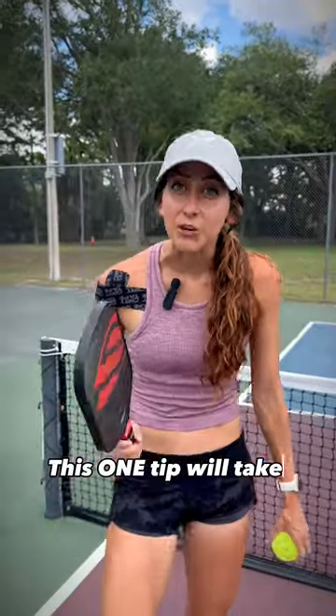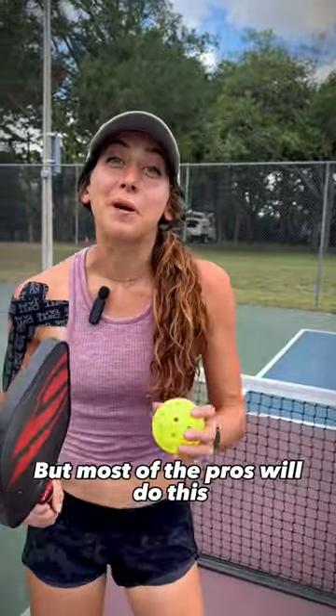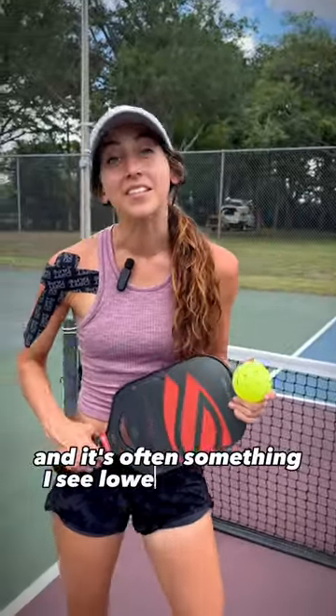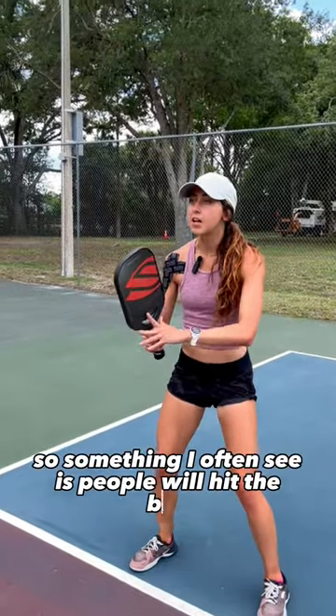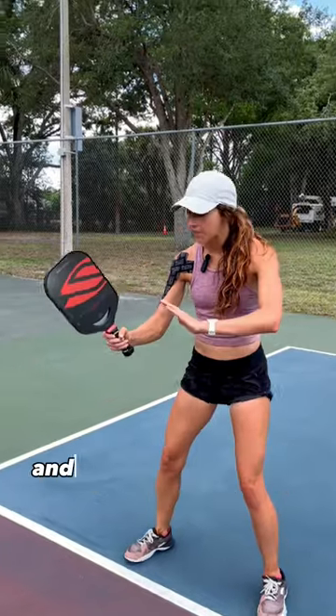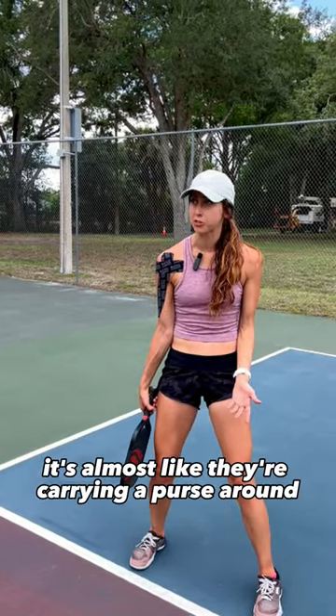This one tip will take you from 3-0 to pro. Just kidding. But most of the pros will do this, and it's often something I see lower players not doing. Something I often see is people will hit the ball and then let their paddle fall to the side — it's almost like they're carrying a purse around.